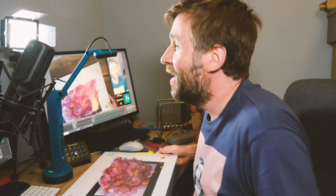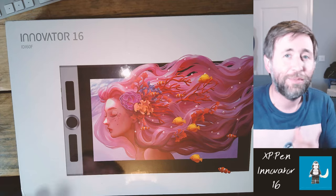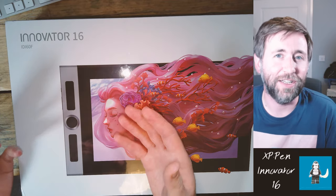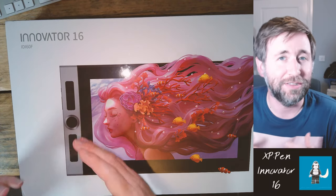Thanks very much to XP-Pen for sending me this in exchange for this review. I'm going to take a look at this XP-Pen Innovator 16, but not in terms of how most people would look at it as a drawing tablet for a digital artist. I'm actually going to think about whether this is worth getting in the education sector, whether this is the type of thing we could use for distance learning materials, or even in the classroom, or even for assemblies, or for presentations in schools and colleges.